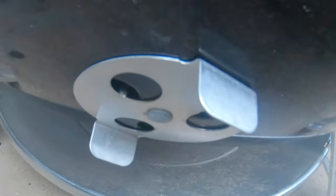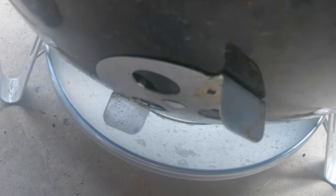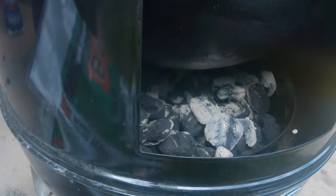My dampers are all about a quarter open. I'm going to go ahead and close one of them completely and see what that does. Also, didn't add any chips yet, so we're going to do that — add some hickory. I like hickory; I use it quite a bit on my cooks.